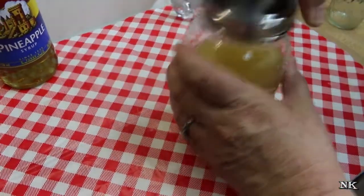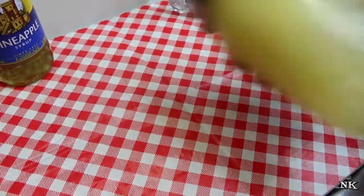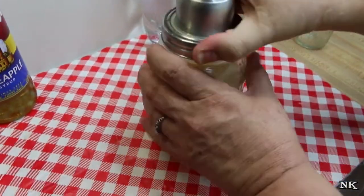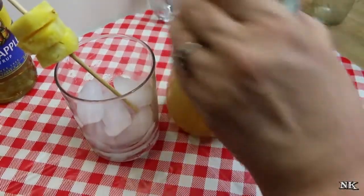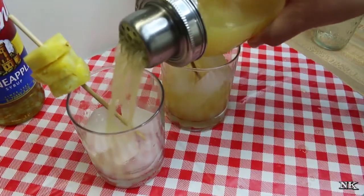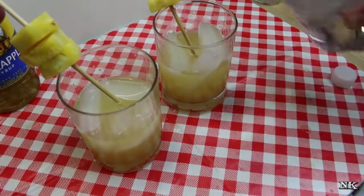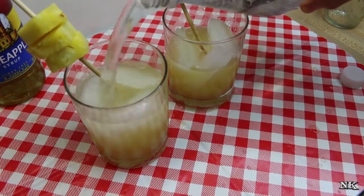All we're gonna do is get our lid on our shaker, give this a good shake to mix it up really well, and then we'll pour about halfway. Then we're gonna top it off with some sparkling water or club soda.